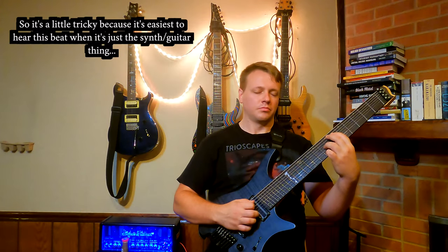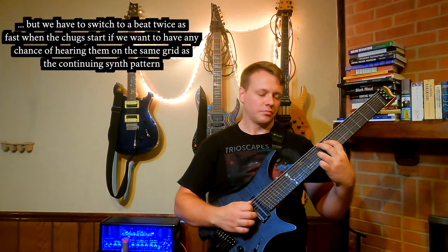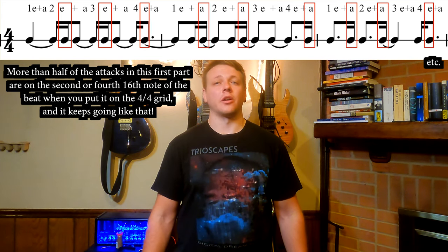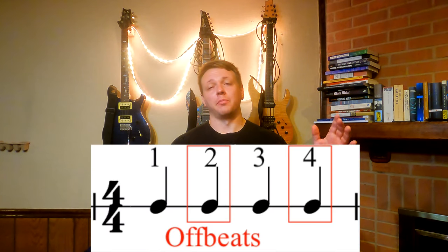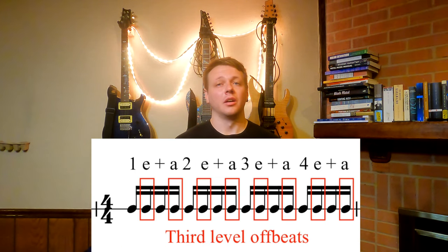It's much easier to adjust to hear a tempo twice as fast and think 16th notes. The other thing is that almost all of the guitar attacks come on either the E or the UH of the beat — as in one-E-and-a, two-E-and-a. That is the second or fourth 16th note, which are like super duper offbeats. So if you think about beats two and four as offbeats, and then eighth notes — the 'and' — as another layer of offbeats, these are yet another layer. They're offbeats of the offbeats' offbeats. When you have more attacks landing on these offbeats of offbeats than on stronger beats, it gets really easy to lose that bigger beat.